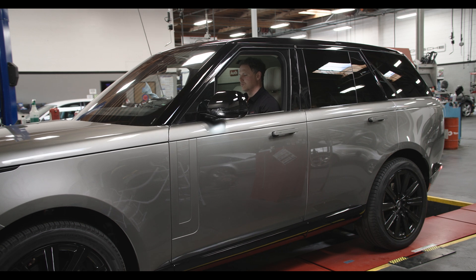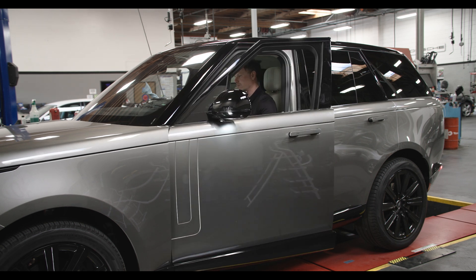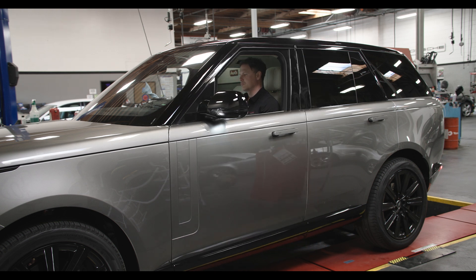Open the driver door. Press the brake pedal to the floor and fully release it to the rest position three times. Close the driver door within 10 seconds of the first brake pedal application. An audible chime may be heard from some Land Rover models when enabled.